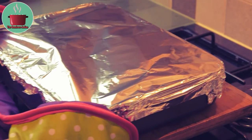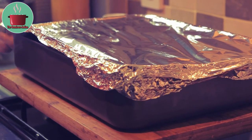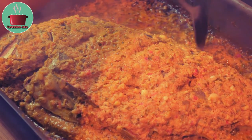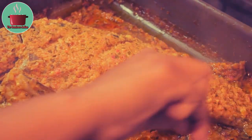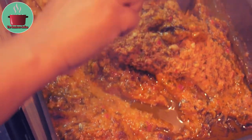After 45 minutes, take the tray out and carefully open the foil. Stir the spice paste on the side and scoop some of it onto the top of the fish.